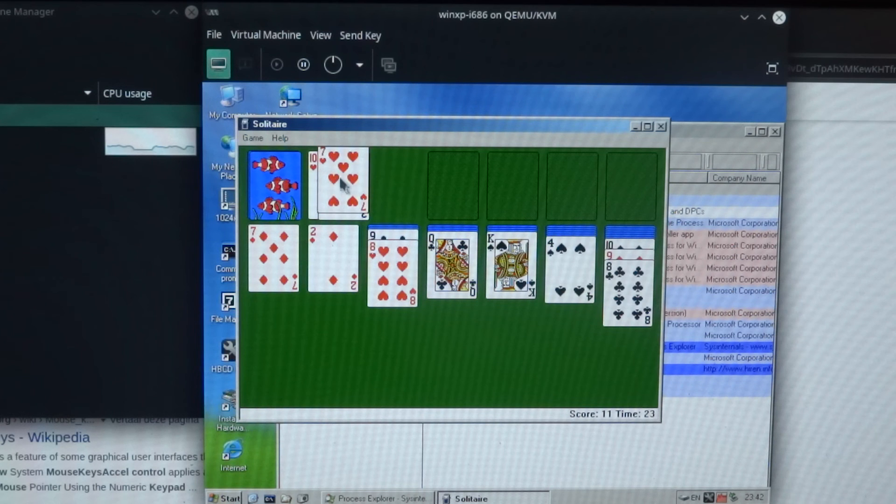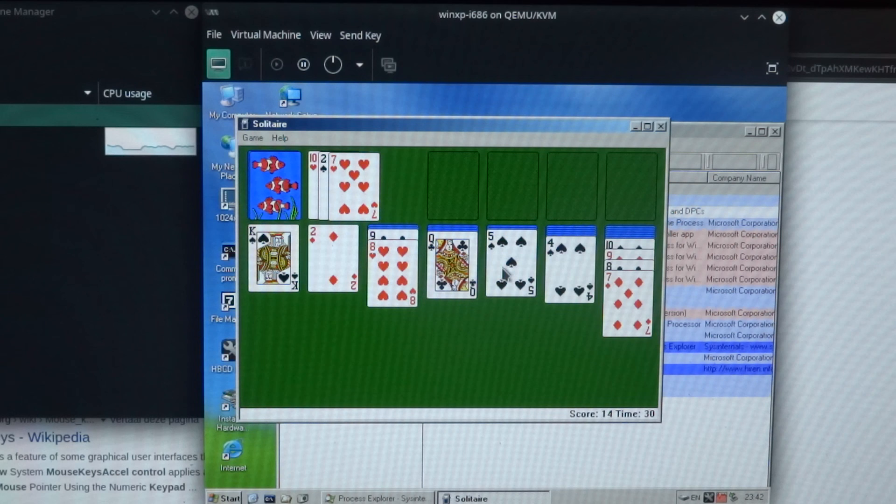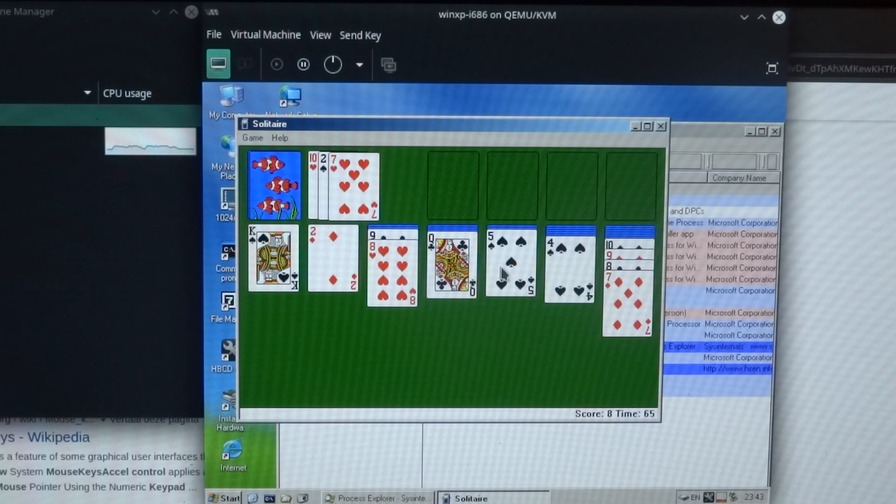That's all for now and as you can see, with Solitaire it's really horribly slow. So it's not really useful unless it's only something very simple that you're trying to run. But it is interesting to see that with the Pinebook Pro you can actually run Windows XP. I will continue to investigate if I can get the virtual machine running without emulating a different CPU, but just a virtual machine that runs directly on the ARM CPU. That's all for now and I hope to see you again in my next video.